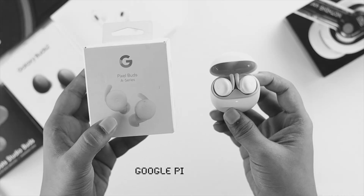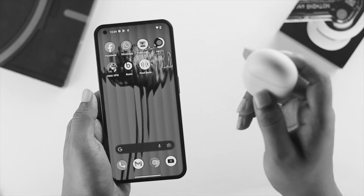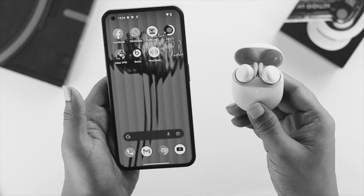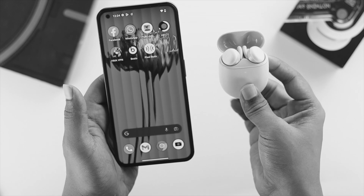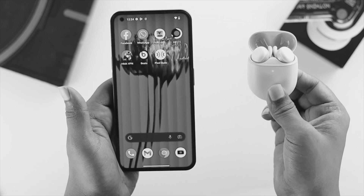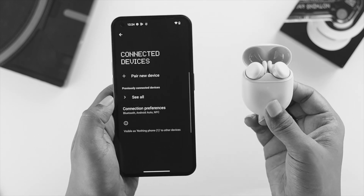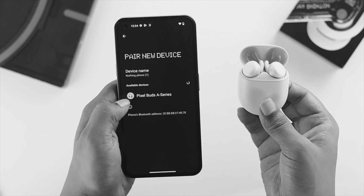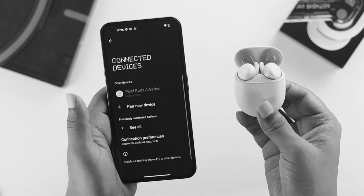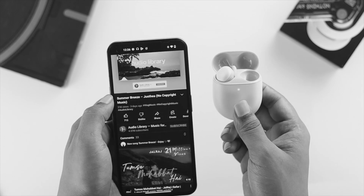Now let's talk about how to connect your Google Pixel Buds with your Nothing Phone One. Make sure they have enough charge and open the case — you'll most likely get a prompt. If you don't get the prompt, press and hold the button on the back of the case. If the prompt still doesn't appear on the Nothing Phone One, open Settings, tap Connected Devices, tap Pair a New Device, choose your Pixel Buds A-Series, tap on it, tap Allow, and your device will be connected.